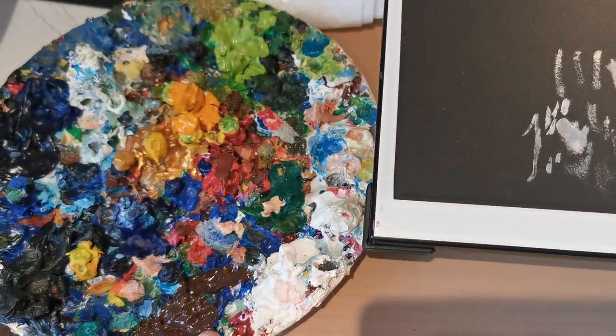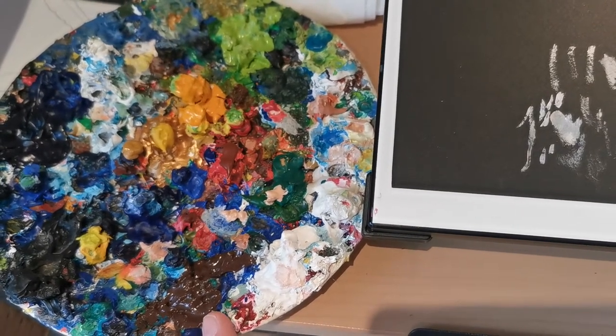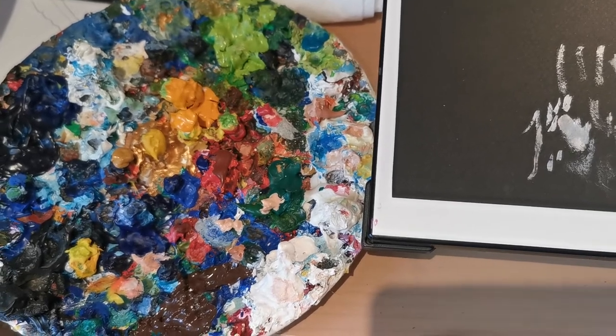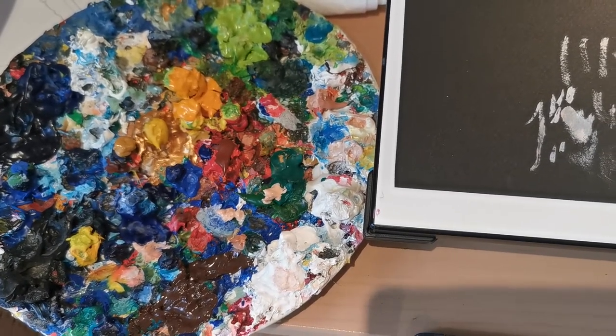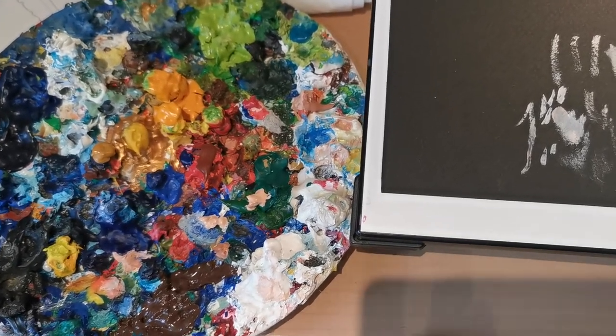This is my plate that I've been using for maybe 20 years. I keep adding my acrylic to it and it's an art piece in itself. I never wash it. It's great because I just find the acrylic comes off it much nicer when there's a dry acrylic underneath it — that's my own personal opinion.